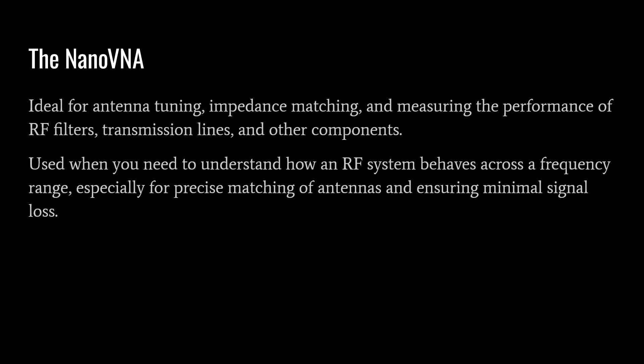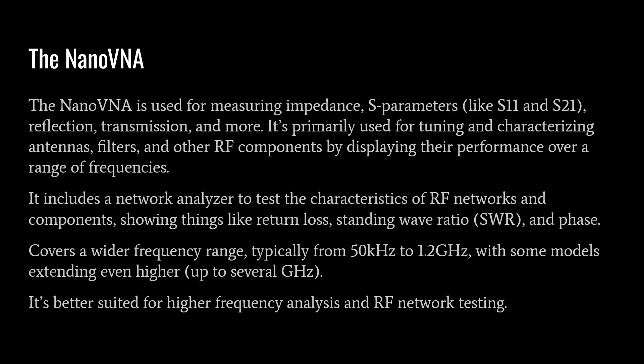In amateur radio, the Nano VNA is ideal for antenna tuning, impedance matching, and measuring the performance of RF filters, transmission lines, and other components. It's used when you need to understand how an RF system behaves across a frequency range, especially for precise antenna matching and ensuring minimal signal loss. The Nano VNA measures impedance and S-parameters like S11 and S21 — a handy feature you don't get on most power meters and SWR meters. Given its two ports, you can compare signals produced on one port and consumed on another to measure differences.